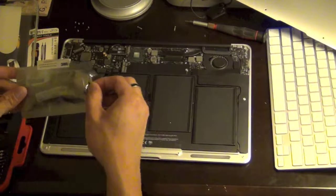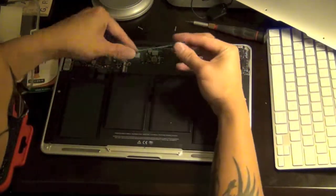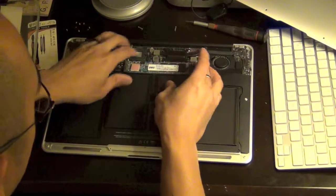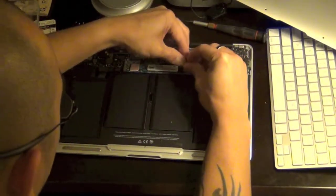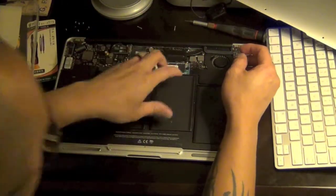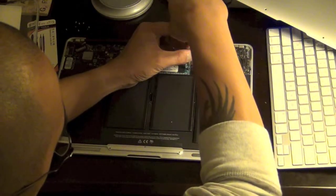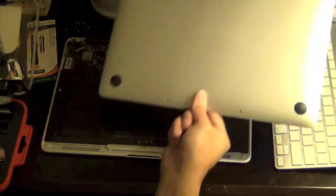Right when you get that open, just make sure you insert it the way it's supposed to go. And it fits perfect. Then just put the screw back on where it belongs. Again, if it's your first time doing this, just make sure that you're grounded. Keep it firm, not too tight, and then you just put the back cover back on.